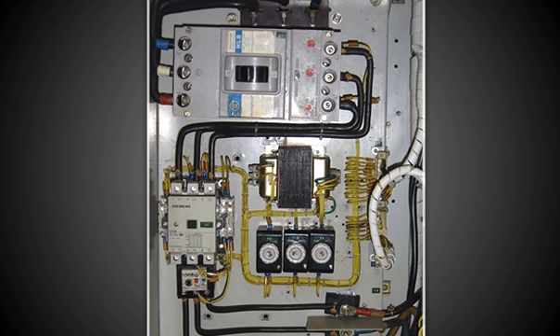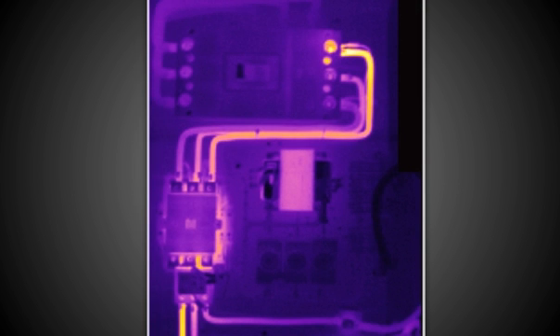But instead of seeing a visible light image of the object, like you would with a normal camera, you see a black and white or color image of the infrared energy or heat being radiated from an object. This infrared image shows areas that are too hot or too cold, which helps you pinpoint problems and make repairs before something goes wrong.